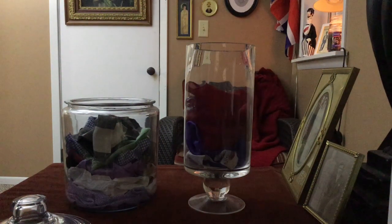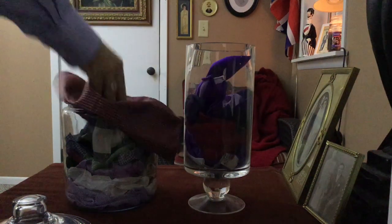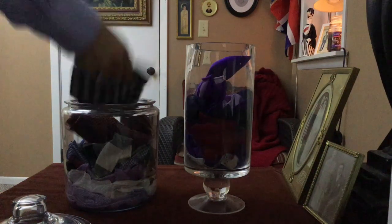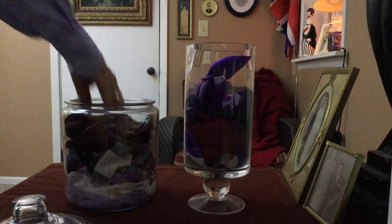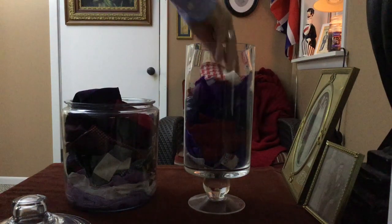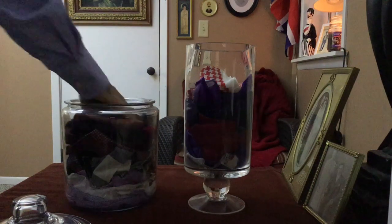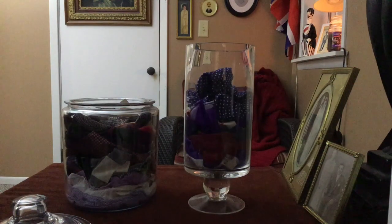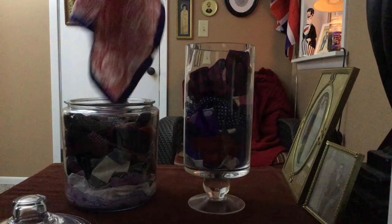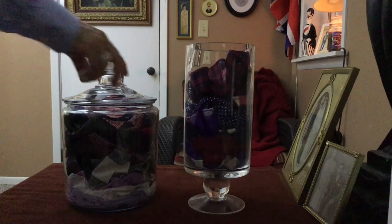This one-gallon glass candy jar from Walmart holds approximately 20 pocket squares of varying sizes and features a matching lid which can help to keep your collection from getting dusty. This glass candle holder, purchased from a thrift store, holds approximately 15 pocket squares, and due to its open design, allows for quick access while displaying the colors and textures of your pocket square collection. This storage method is ideal for someone with a larger collection or for someone with a little extra space wanting to display their pocket squares in style.